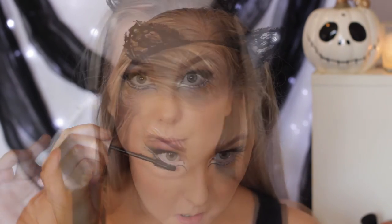Then I'm just coating my lower lashes in some mascara. And then I took the Jumbo Pencil in the shade Black Bean, also by NYX, and started to outline my upper lip.